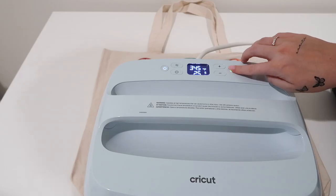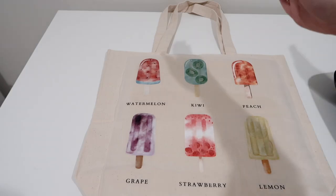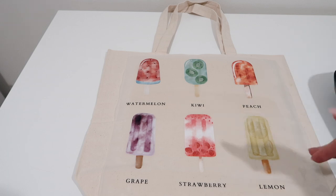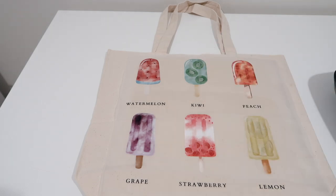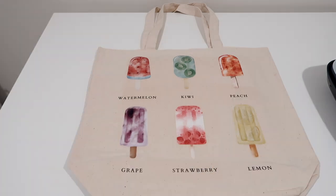I'm going to heat press at 345 degrees for 25 seconds on both sides, and then let it cool afterwards. This is not a hot peel — it is a cold peel. Then you can remove the film, and look at how beautiful it came out.